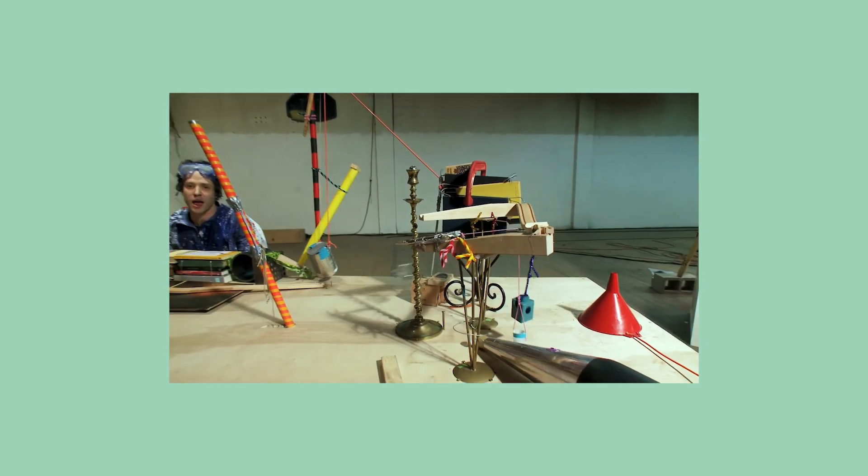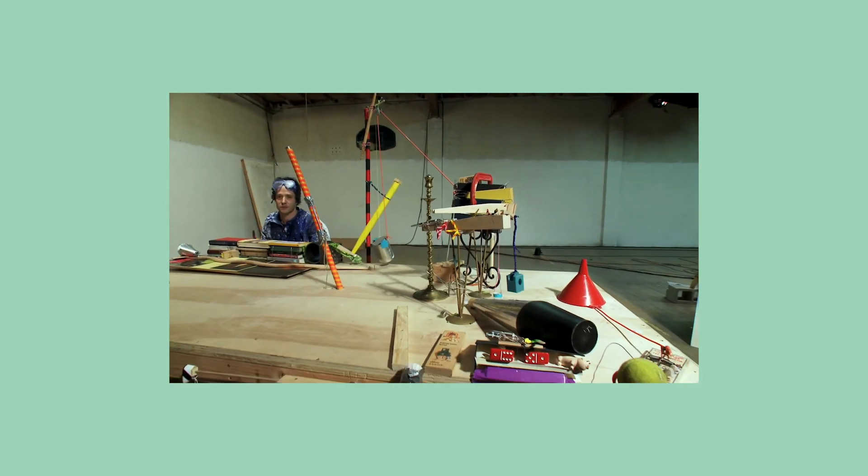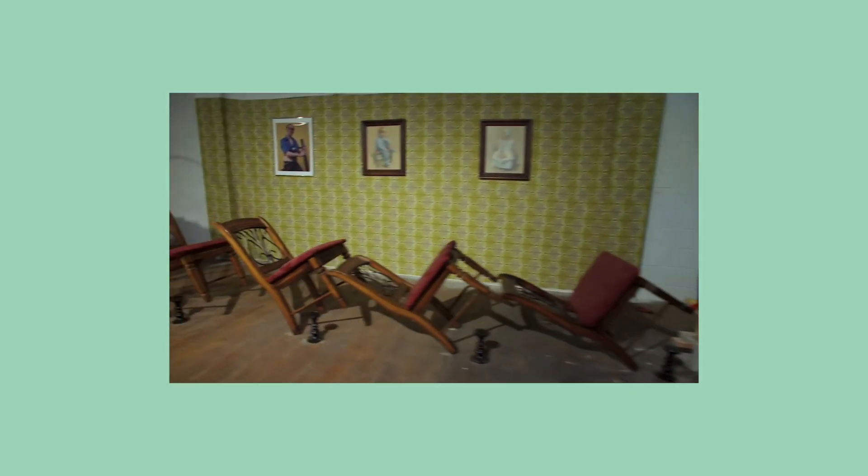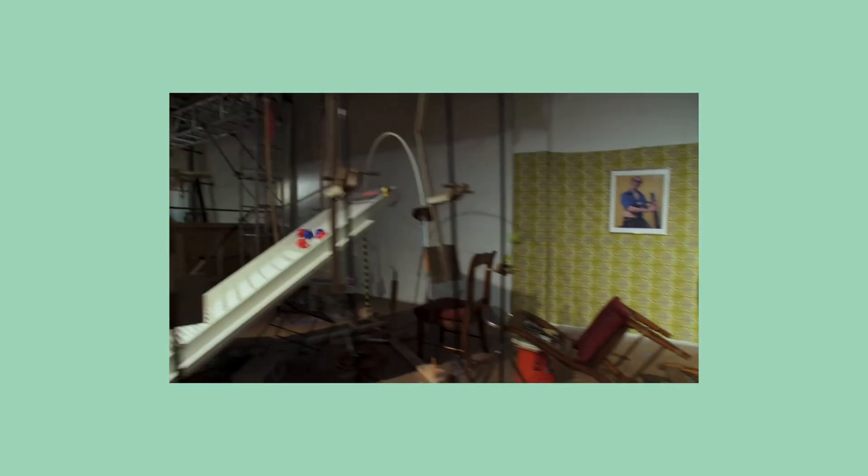But the coolest Rube Goldberg machine I've ever seen is this video by OK Go. You can watch the full video in the description for some more inspiration, or just some good tunes while you build.